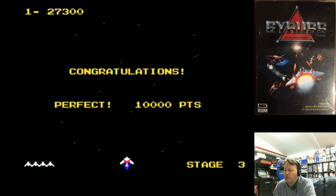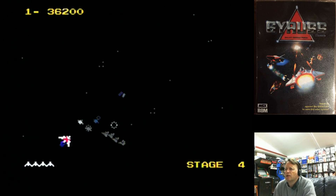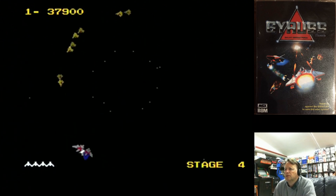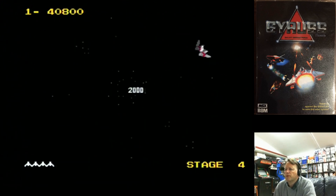It's not that hard to get perfect on the first planet anyway. They also improved the fonts that display the score and everything like that, whereas the Coleco version — as with a lot of Coleco titles back in the day — used the inbuilt font set.